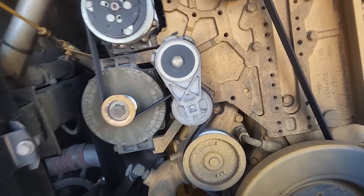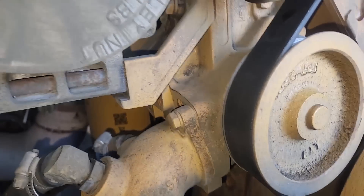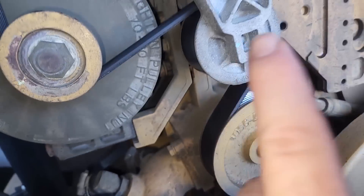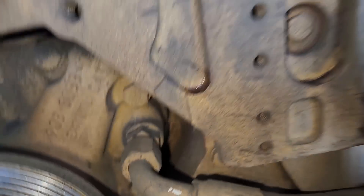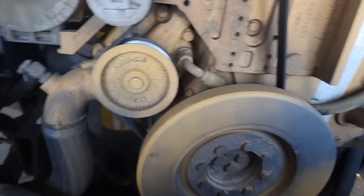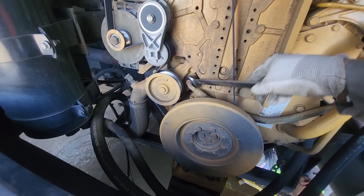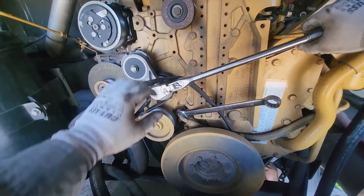I did a C7 water pump video a long time ago, but this is a C9 one — very similar though. What we gotta do is pull this lower coolant hose off, take the belt off, take this hose which is the coolant to the air compressor off. There's also a line you can't see that runs to the thermostat housing — that has to be removed. Alternator needs to come off. Alternator bracket needs to come off. Not a super horrible job, but useful to see if you have a C9 or C7.